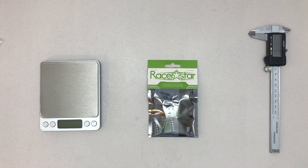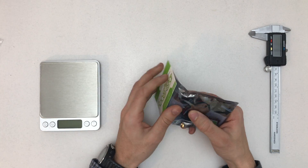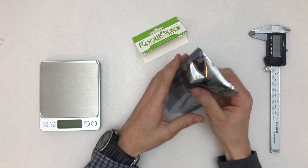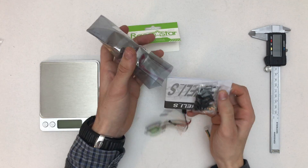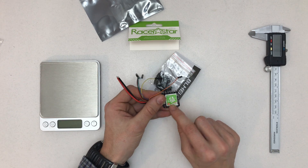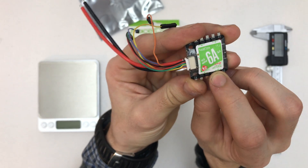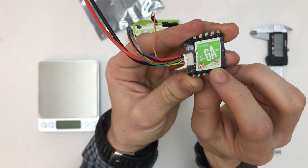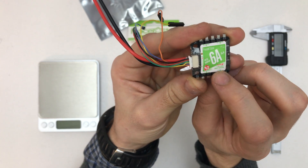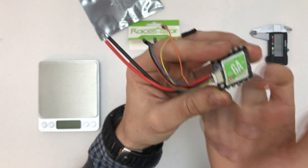Hello and welcome to a quick unboxing of the Razor-style 4.1 6A EZ LHDS. The cool thing about this one is it has 5V as well, so it's the V2. It says here LBEC 5V 0.5A, and it's rated 1 to 2s only — I wasn't expecting that.